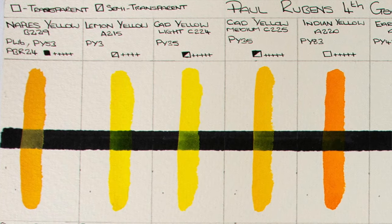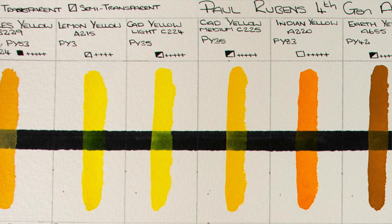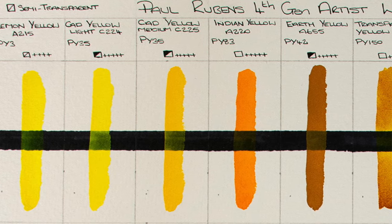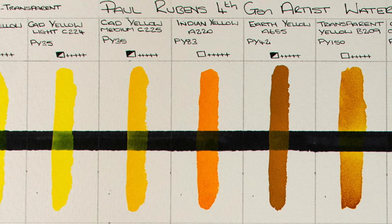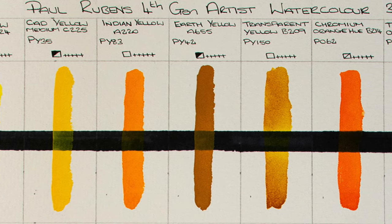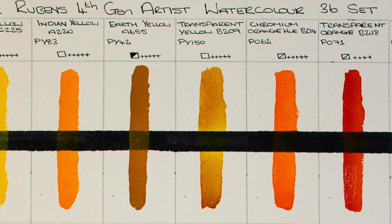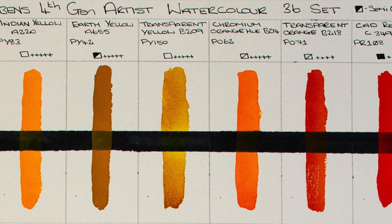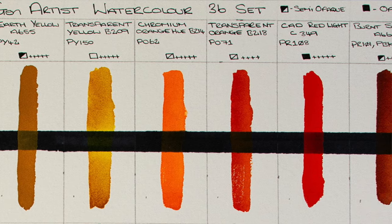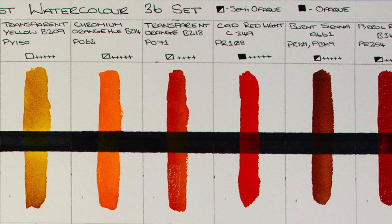Along the top we've got a really nice selection of yellows. Naples Yellow is, of course, a very opaque paint — you can see how it goes over the black clearly. As opposed to Indian Yellow, which according to the legend is transparent — you can't see any of the Indian Yellow across that black line, but it's a gorgeous colour. Earth Yellow as well. I love this transparent yellow — as the name suggests, it is a transparent pigment. Then we have Cadmium Orange Hue and into these slightly more reddish oranges. This transparent orange is a nice orange as well, followed by Cadmium Red Light and Burnt Sienna.